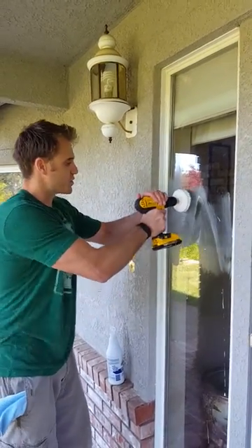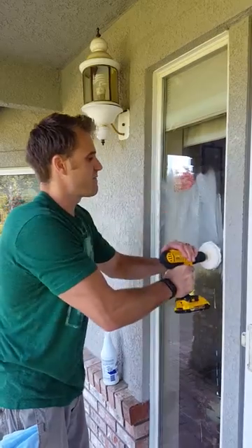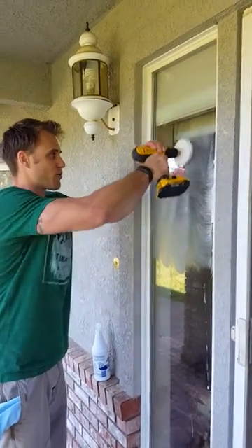Just go nice and slow with the drill at first, get that product around. You can see how fast and how much power these drill pads can bring to your window when you're cleaning.